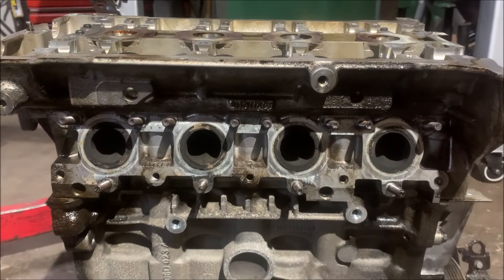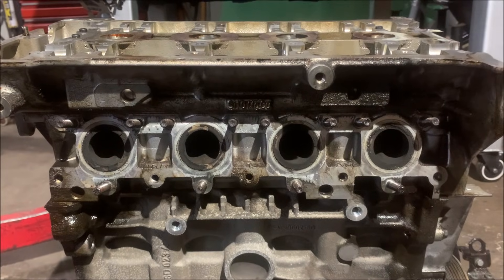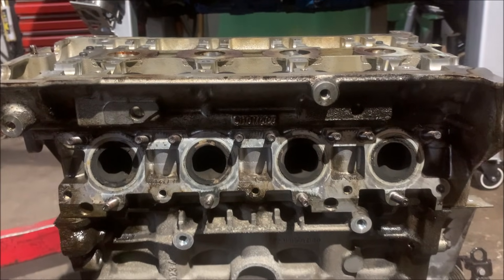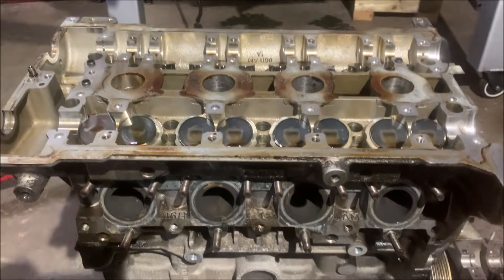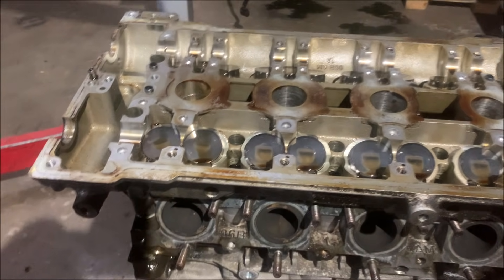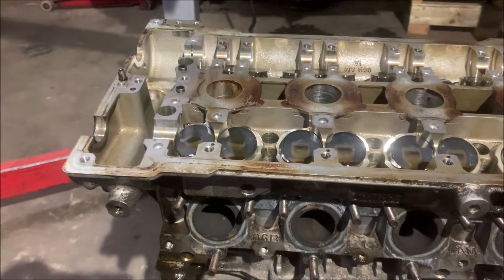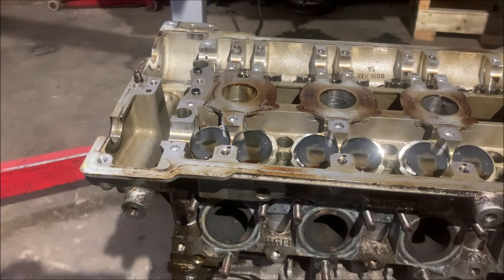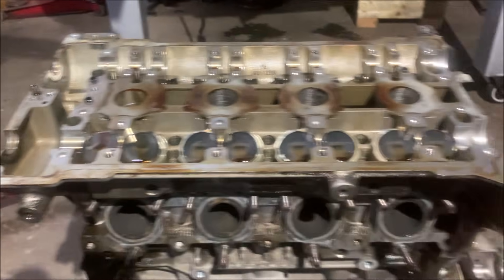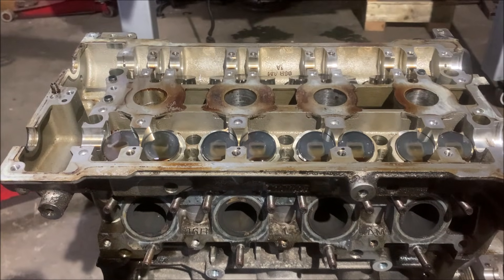I'd like to use this head because it's already large port - I don't have to, you can large port a small port head, but it saves me a job to use this and it's super clean. My only issue is it's a different kind of VVT, although supposedly it's the same as TFSI and whatever, so it's not a problem and it's probably better. I think now I need to take the head off.